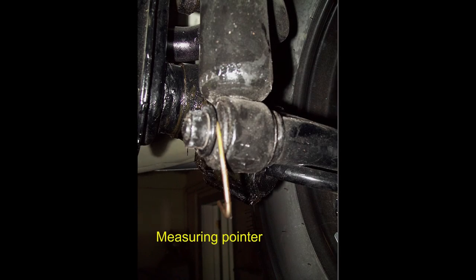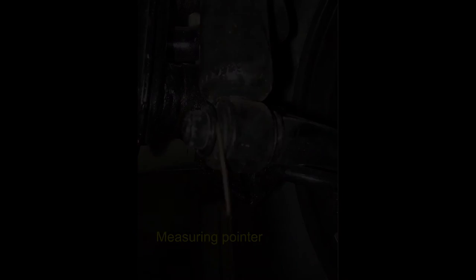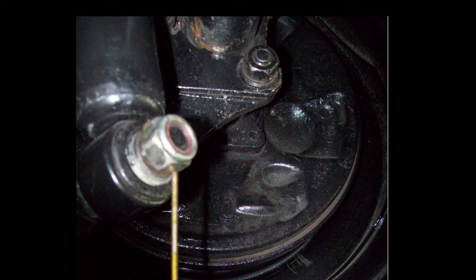Make four stiff wire pointers out of welding rod or coat hanger, as shown here, and bolt them to the shock bracket. Be sure that these are perfectly vertical. Using this method, much like the plumb bob method, you measure from front to rear from these pointers - hook your tape to it and measure - and then measure crossways too. Here again, you should come up with equal measurements and you should have a perfect rectangle.